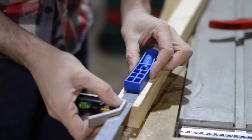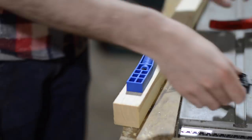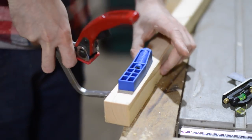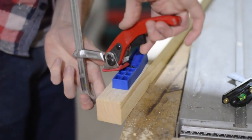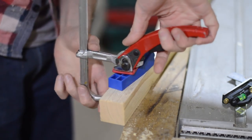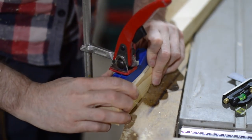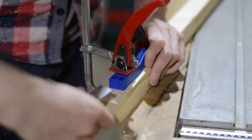If like me you've not used pocket holes before, the principle of them is pretty simple. You set the block back depending on the thickness of the wood and then you get it clamped in place. You have to fiddle around a bit with my clamp but once it's clamped in place you can drill the hole.